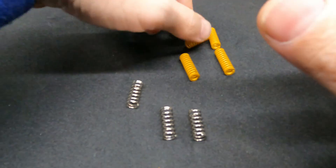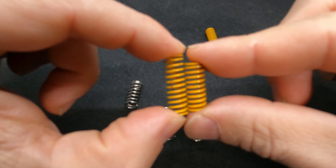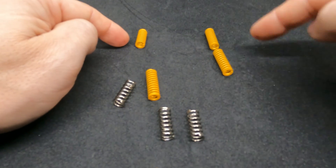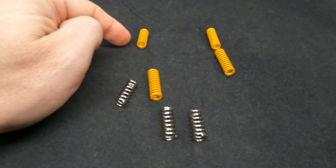When you install these, you'll notice you get three long springs and one short spring. The short spring goes in the corner of your print bed where the wiring connects. Long, long, long, short. Let's go have a look at this on the printer.